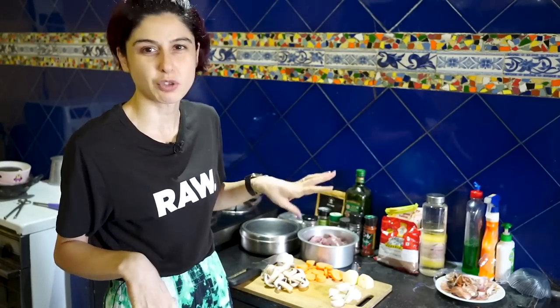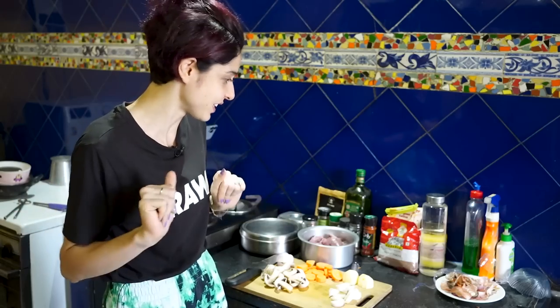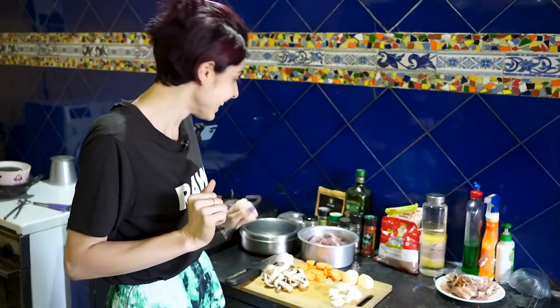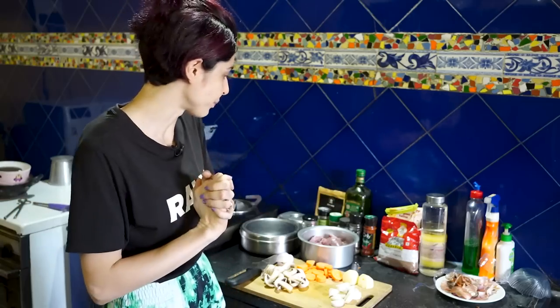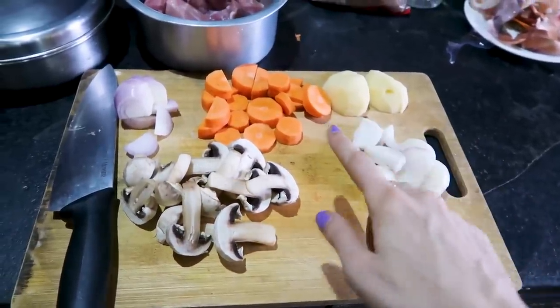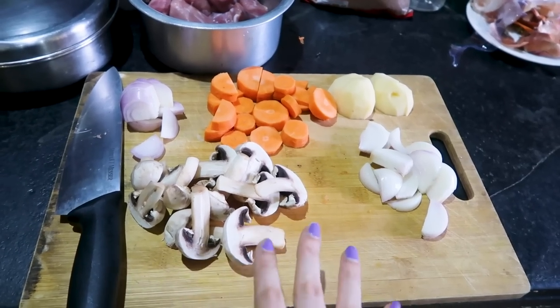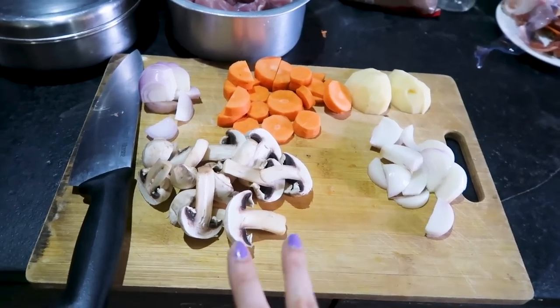First I'm going to take you through the ingredients. I've already kind of prepped and chopped the veggies. Scary Chef Sherry is very diligent and gets her job done efficiently. I might have forgotten stuff and might throw it in between because obviously you guys know I'm not a professional chef. In terms of veggies we have two onions, a potato, carrots, and mushrooms — which you can add or leave out. This is the first time I'm throwing them in because I just thought they'd be yum and I had them lying around.